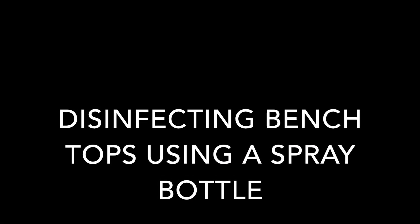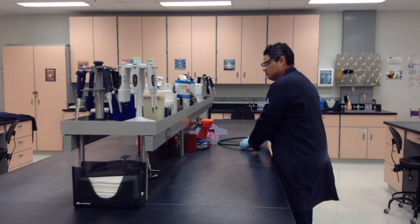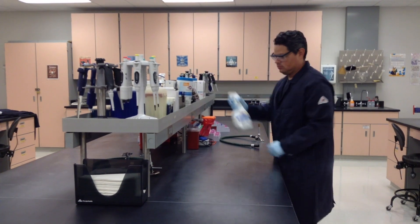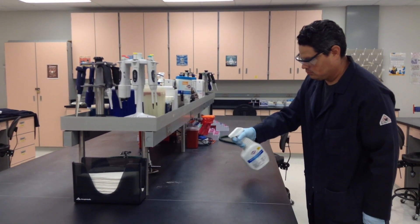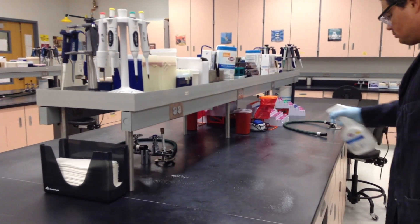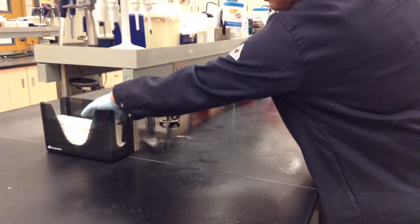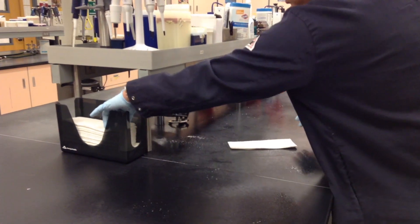Bench tops may also be disinfected using a spray bottle containing 10% bleach or 70% ethanol. Move any equipment that may be in your way and spray the area with the disinfectant. Grab a few paper towels, which are located at either ends of the bench tops, and wipe down the bench top.